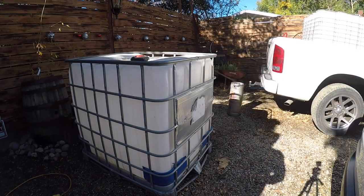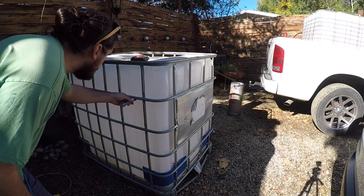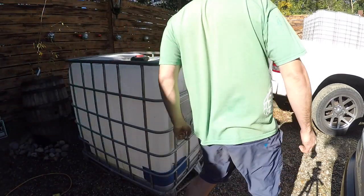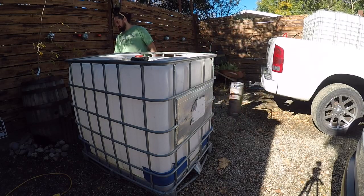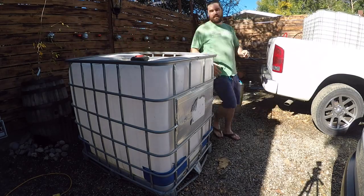Alright, I'm going to draw around the tote where I'm actually going to be cutting it, just so I know and I have a straight line all the way around. There we go, now I can take it out.